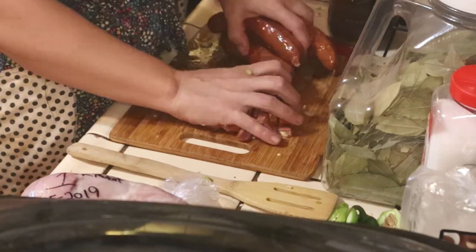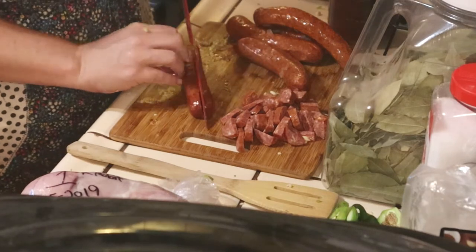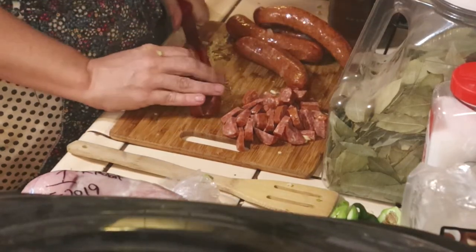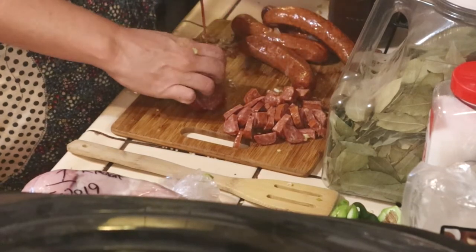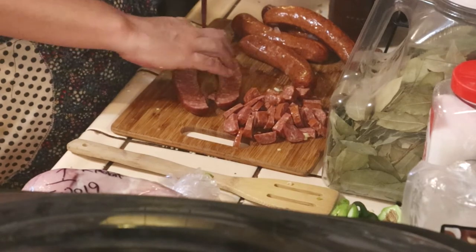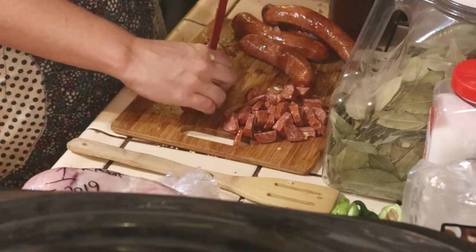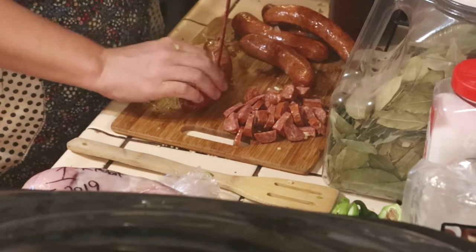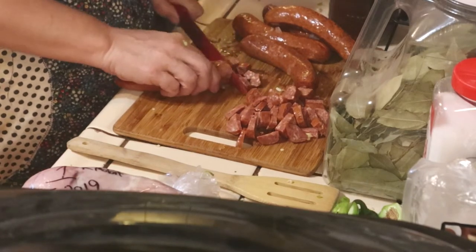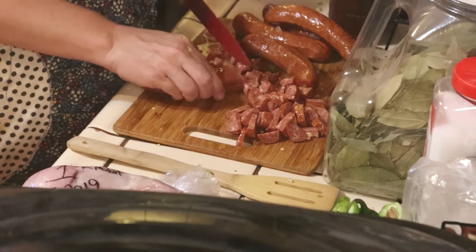This sausage is what we're going to cook first — to release all the oils out of it. And then we're going to take our rabbit and sear off our rabbit. I'll cut this one in half; you can also cut it in fours. We're going to sear our rabbit in the oil that the sausage creates.